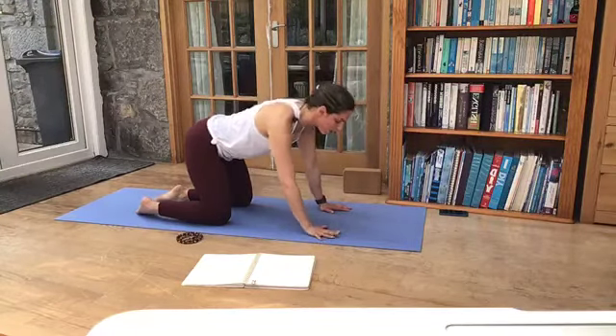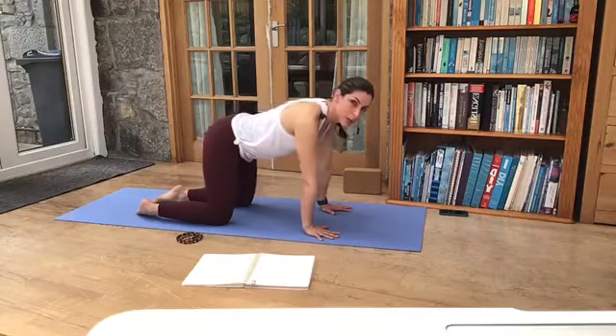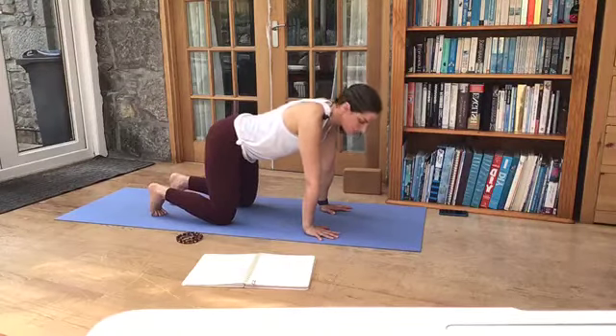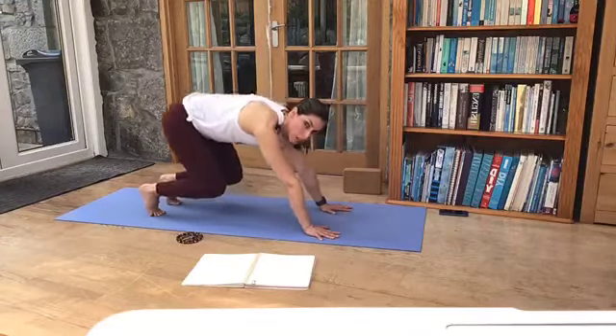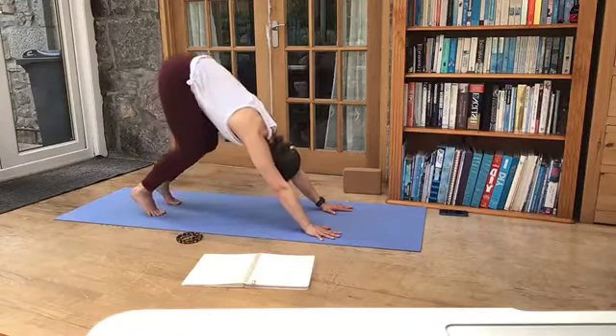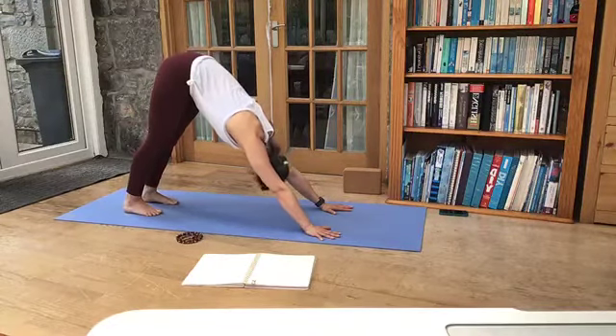Just hold down at your hands, make sure the fingers spread nice and wide, index fingers face forward. And we're going to bring some weight forward, tucking the toes under and coming into our first downward facing dog. So start by lifting the knees off the floor, push back from the hands, let your head drop down first, and then start to lift the tailbone nice and high. So downward facing dog, Adho Mukha Svanasana.